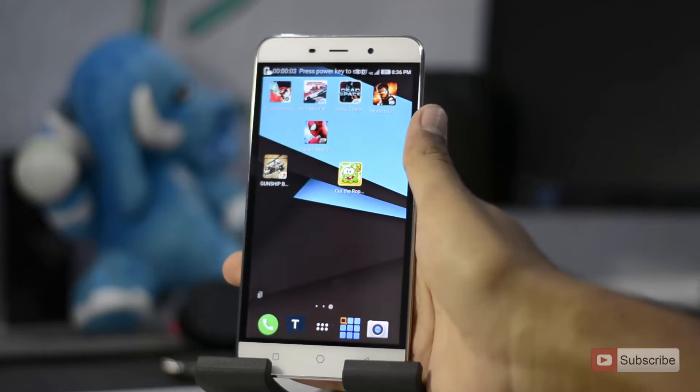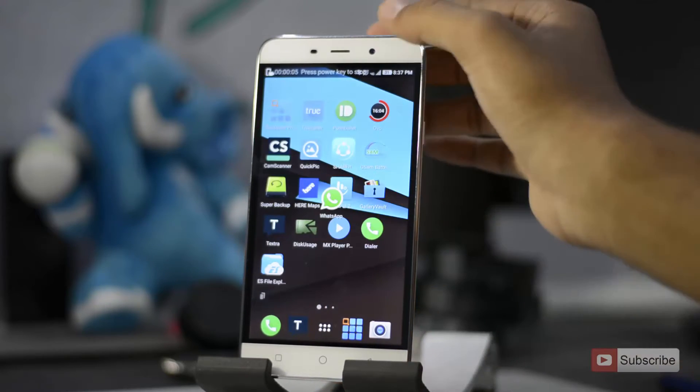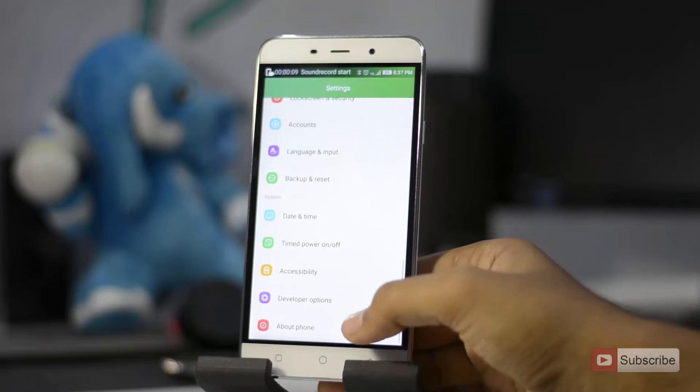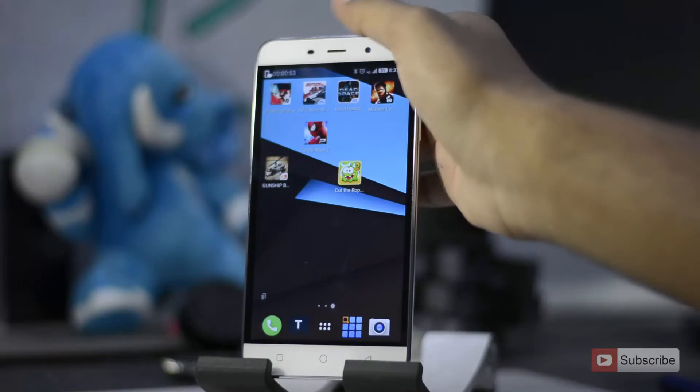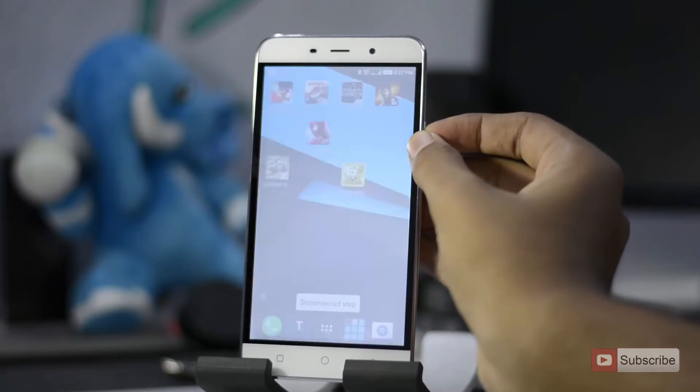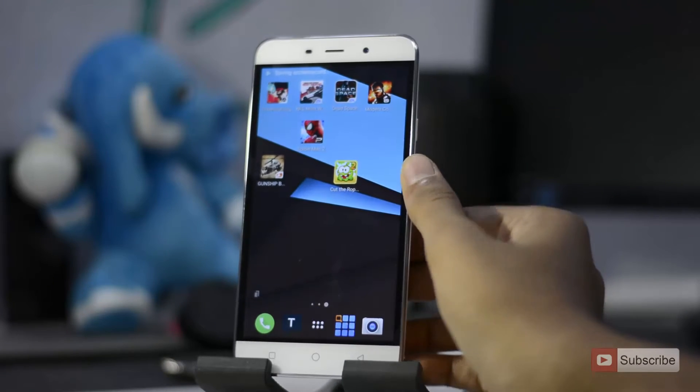So you can do whatever you want. Let me just do some stuff while it is recording. Just press the power button to stop the recording, and now your screen recording is saved.